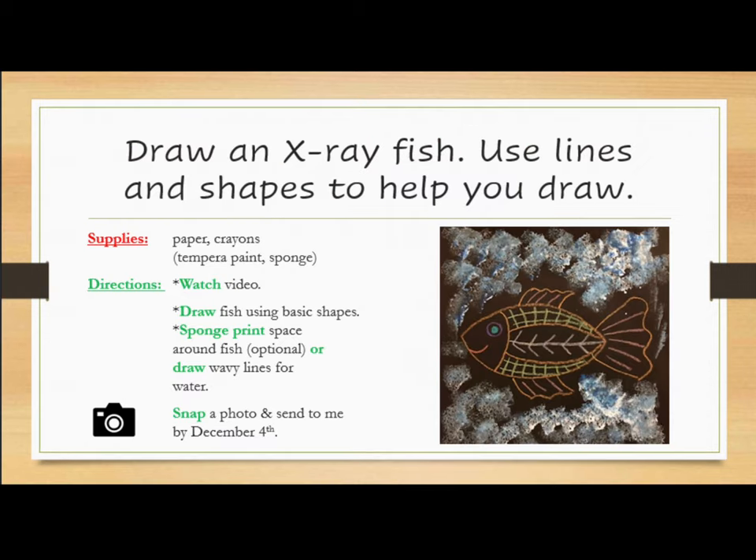For this project, you will draw an x-ray fish. Use lines and shapes to help you draw. You will need to gather paper, crayons, tempera paint, and a sponge. Please continue to watch the video for more directions.